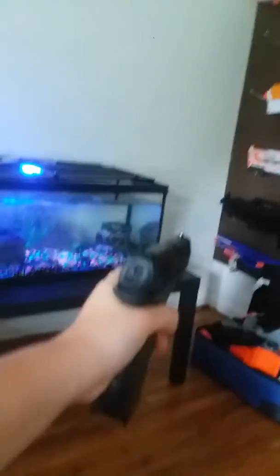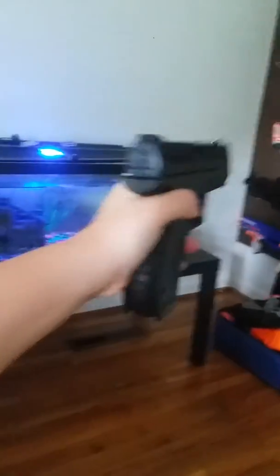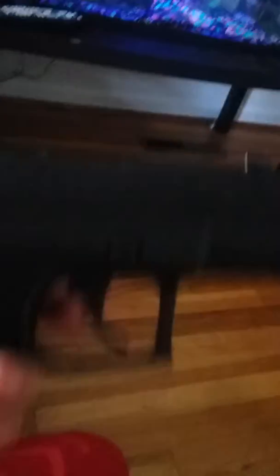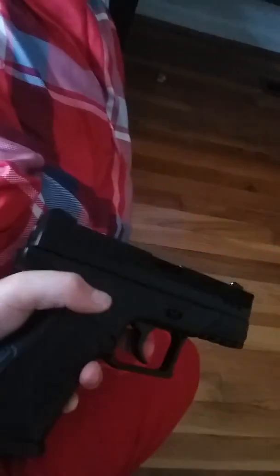The mag always goes like this. If you see the line it always goes in here just like that. And if you're ready to fire, put your safety on. If you want to not shoot it, just turn off safety so you're not allowed to shoot.